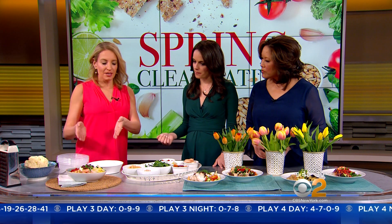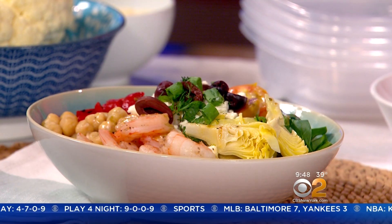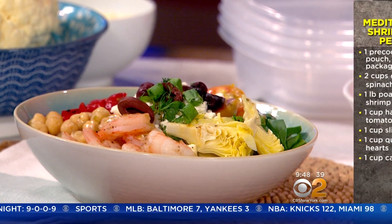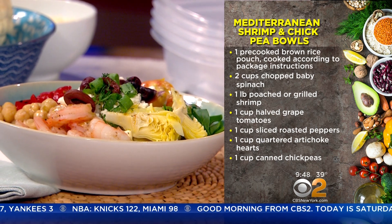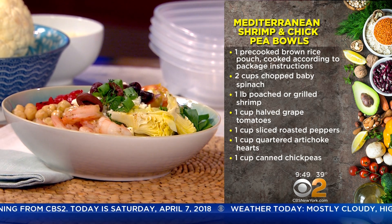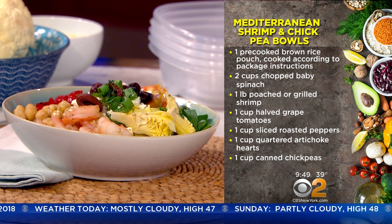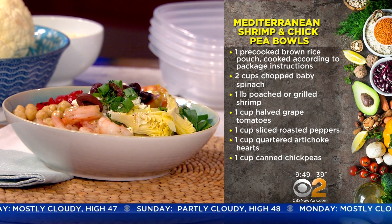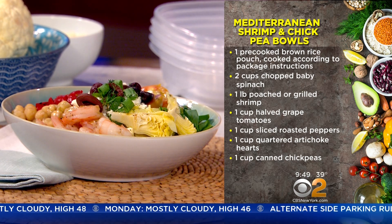So we can just get started. This one here, and then when we're done, I can let everybody know what all these other delicious bowls are. This bowl here is a Mediterranean shrimp, chickpea, and artichoke heart bowl. When you go to put a bowl together, it's so simple. I'm all about keeping it easy for people. So what you're going to do is start with your bowl and divide it into three. This is just my quick formula to keep in mind — how to compose one that's going to make sense and taste really great.